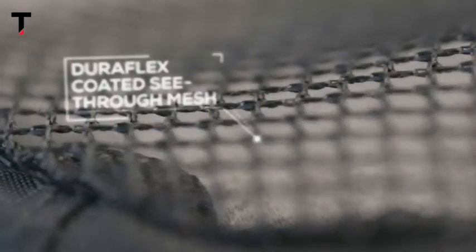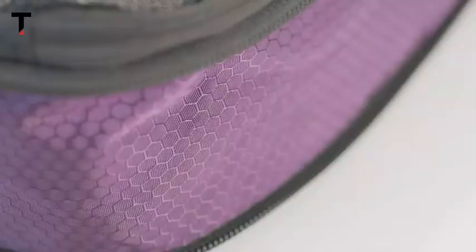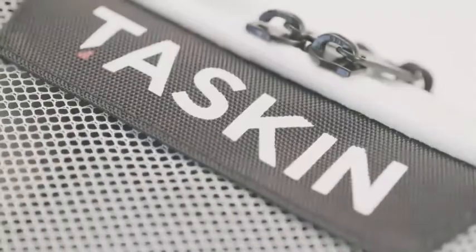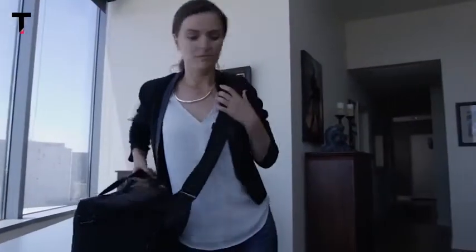It's pure genius. It was made from top-flight materials like Duraflex-coated see-through mesh, premium honeycomb ripstop nylon, and genuine YKK zippers. Plus, you always get that TASKIN lifetime warranty.